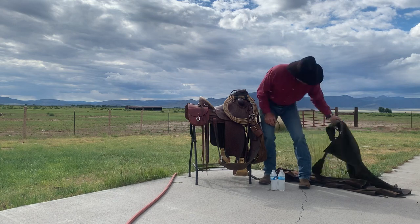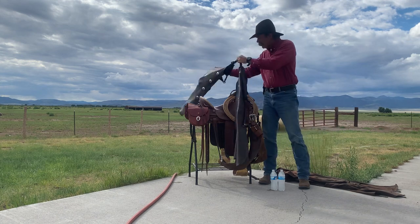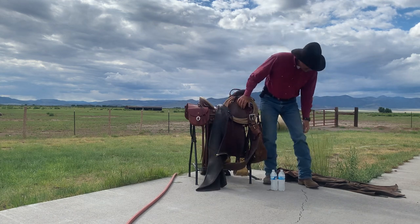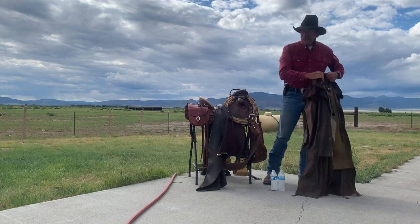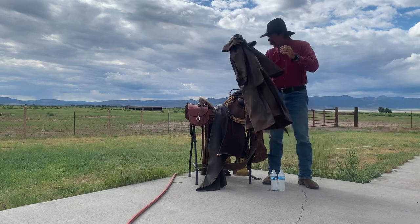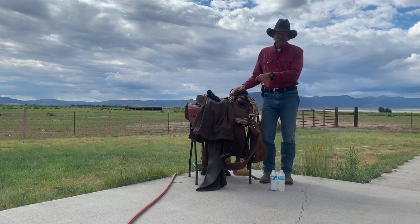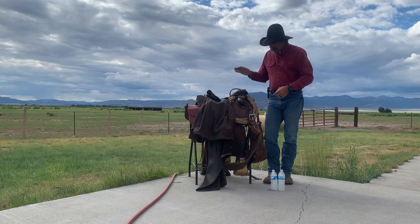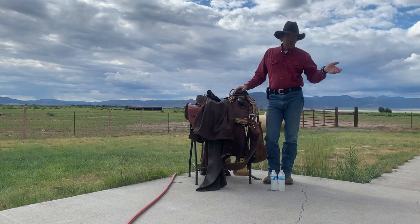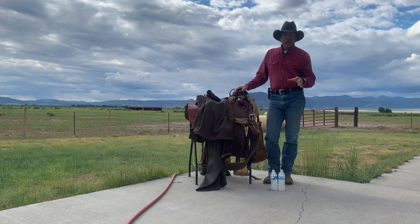I've got my chaps here — they'll go with me. It's 64% chance of rain tomorrow. I'm going to roll up and fold up my slicker in my own particular way and tie that behind the saddle. When I get there, I've got my gear. I'll have my slicker on behind my saddle, my chaps with my saddle, my head stall with my saddle. My spurs will go on my boots tonight. My saddle pad is right there. I have everything ready — pretty straightforward, pretty simple.